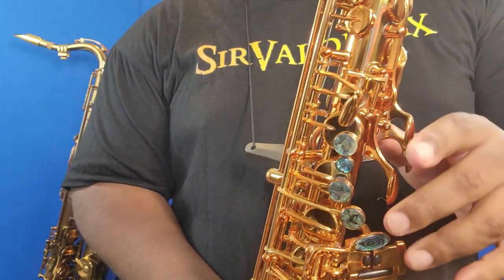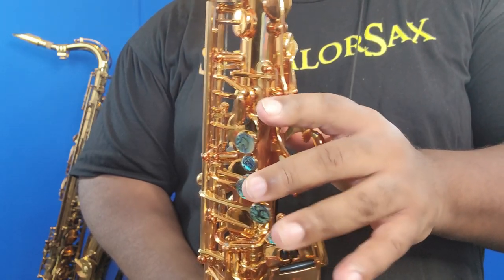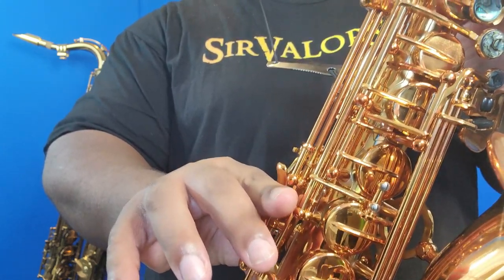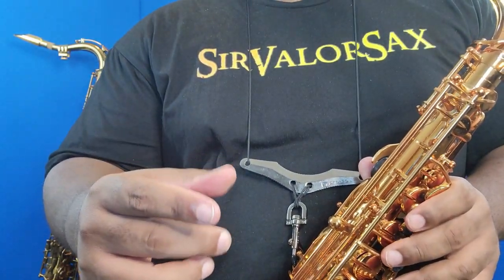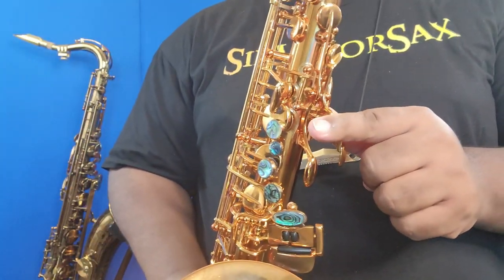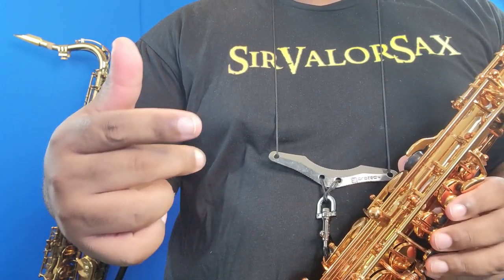Let me start in the altissimo register with the C natural that I use to play this scale. For altissimo C, I use the E flat key by itself — I call that minus one — and then I add the side E flat key. That's the fingering I use for altissimo C. It is beautifully fluid because E flat key by itself is the fingering I use for altissimo B.